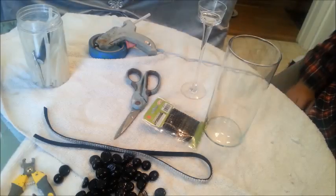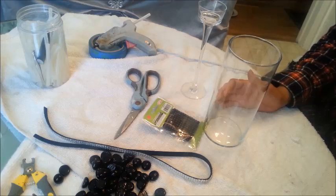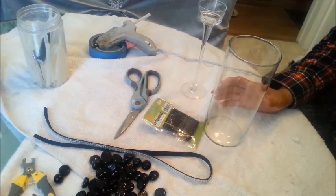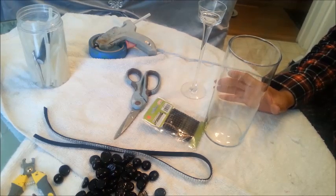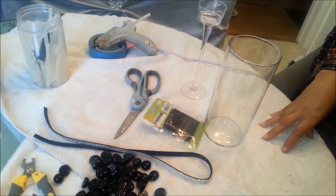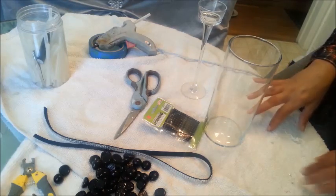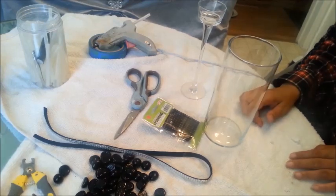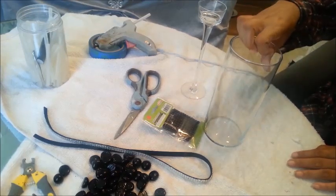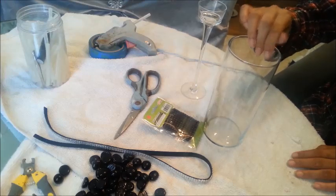Hello and welcome back again. Today we're going to be doing a black feathered candle, and I'm also going to make some other things like napkin rings. These are going to be items I'm going to use for an upcoming tablescape which I want to be black, white, and silver. So we're starting with the candle holders.